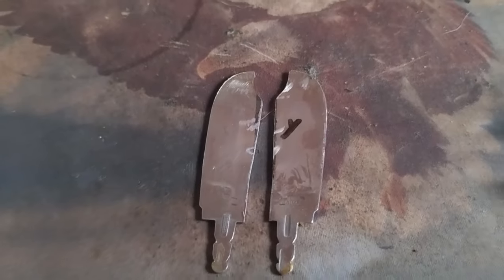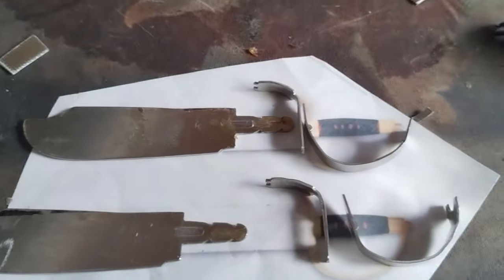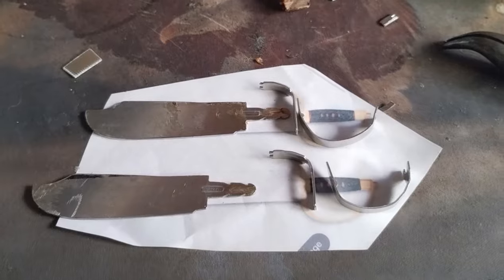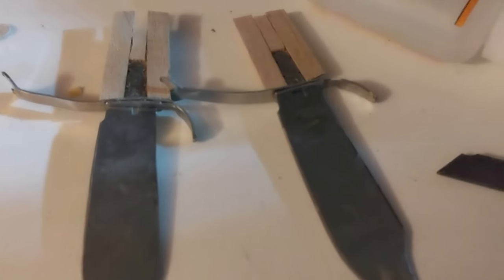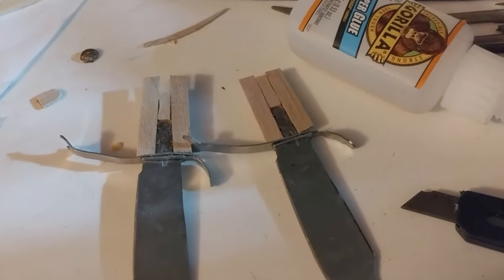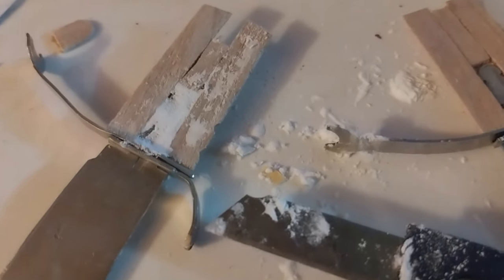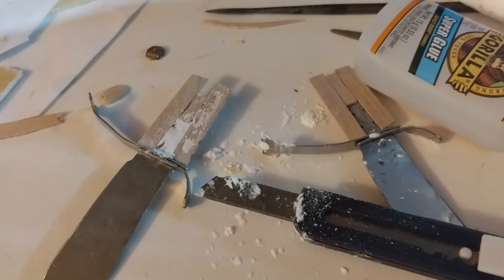I found a couple of metal pieces to use for the hand guard. Unfortunately I didn't have one long enough to be the complete hand guard, so I'm using two pieces and it's not going to be a complete D-ring hand guard. It took a little while, but I finally got the tang through the hand guard pieces and it's going to hold really well. I used some popsicle stick wood to create wood handles, and the tang of these will sit into the pieces. To keep the tang from slipping out, I'm going to fill some of the gaps with baking soda and super glue.